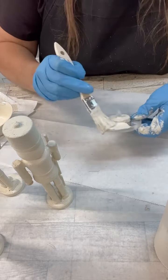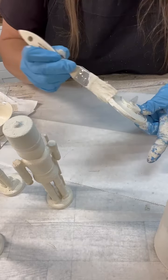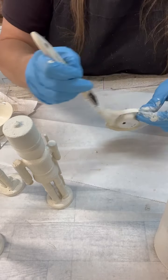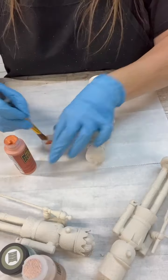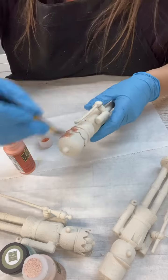For the colors, I actually bought this little bundle of terracotta colors a while back. This paint already has some of that grit in it, but it's just not enough — that's why I went ahead and painted the base coat first.